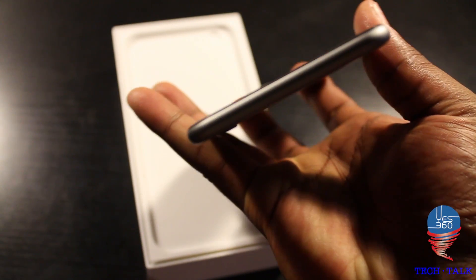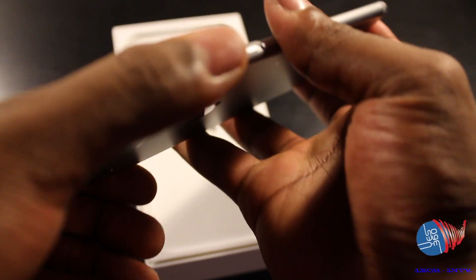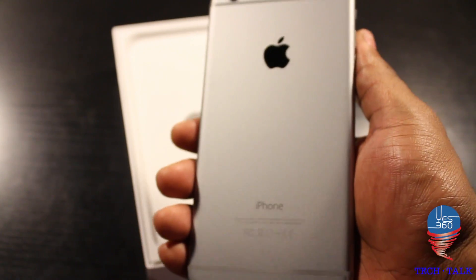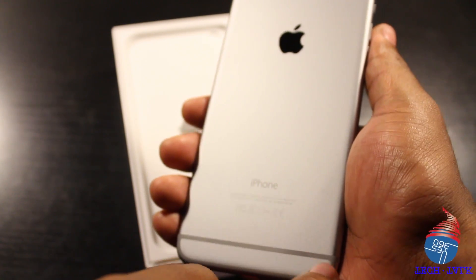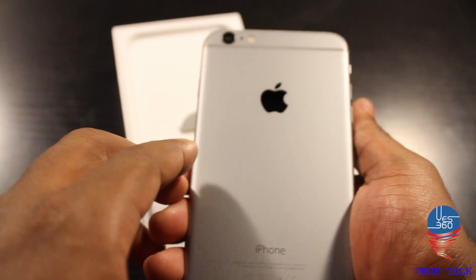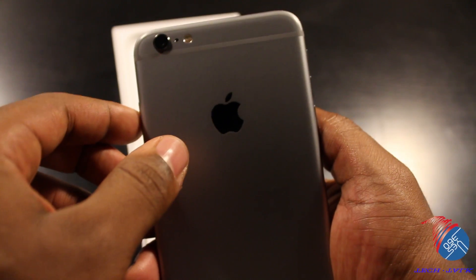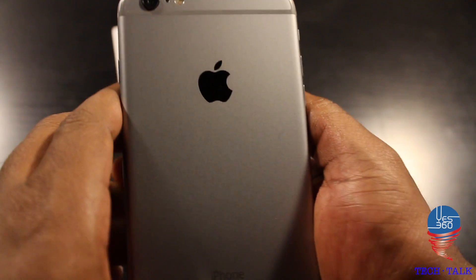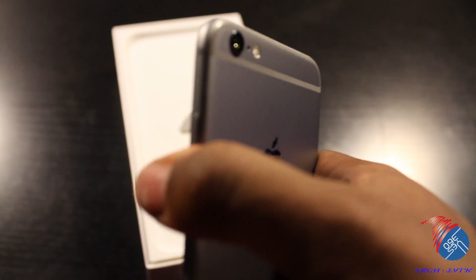On the top of the phone there's nothing — it's all clean, as the power button has been moved as I mentioned before. On the back of the phone it looks really good in Space Gray. They have that little strip there with the NFC strip, the new Apple logo using new materials — I believe it's stainless steel — and the new 8-megapixel iSight camera.